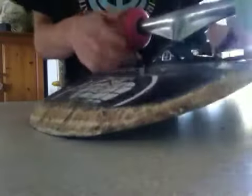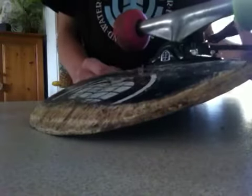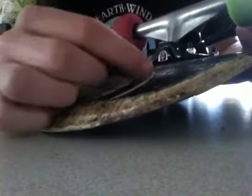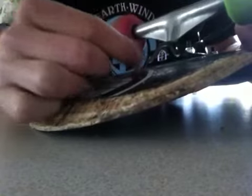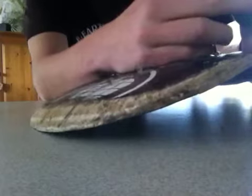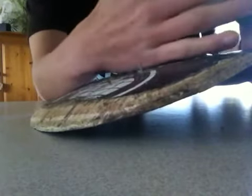That was just how to take off a sticker, and this also works with grip tape — just a longer process. This is Excellence Skate — subscribe if you want more handy tips, reviews, unboxings of skating stuff, and maybe some skate skits coming up in time to come.